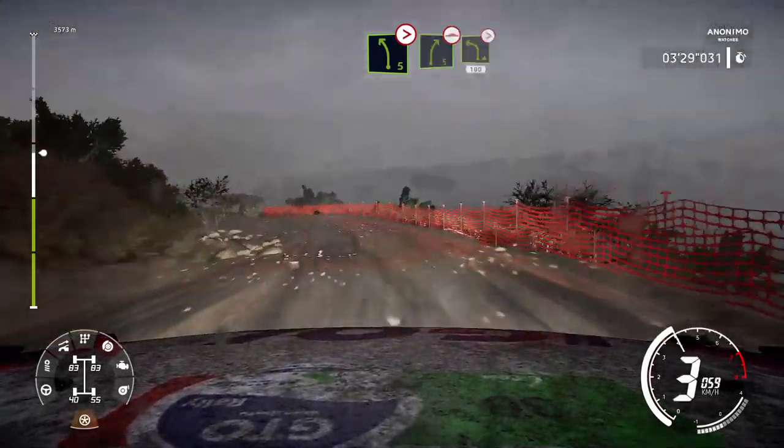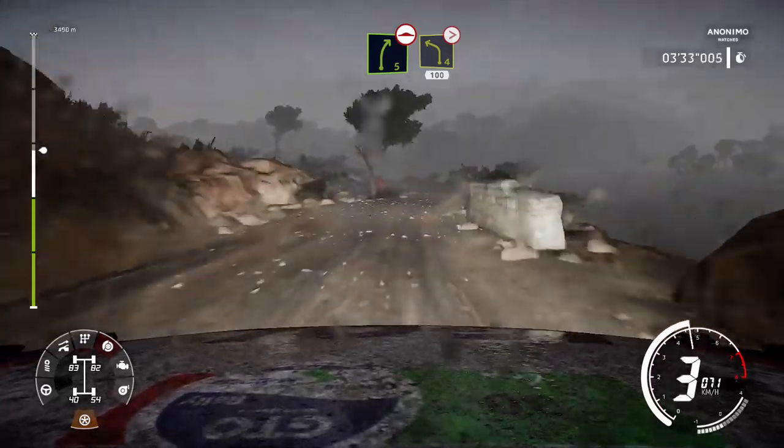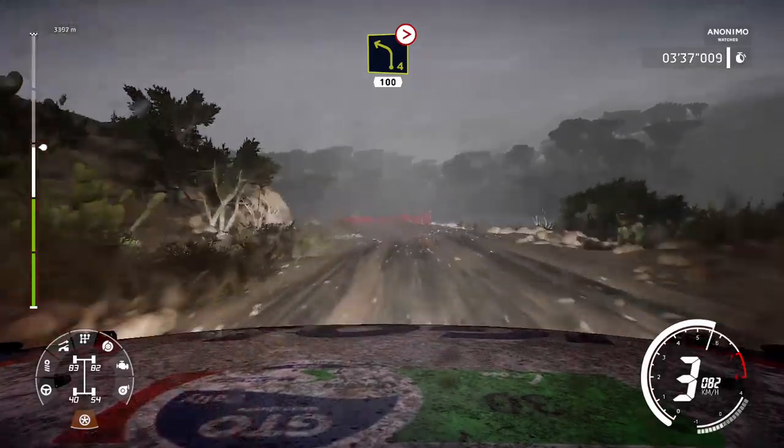And hairpin right, don't cut. 30. Left 5, bumpy, tightens 2, short.